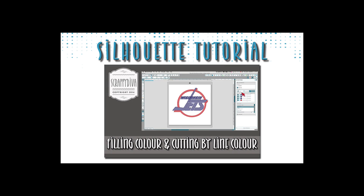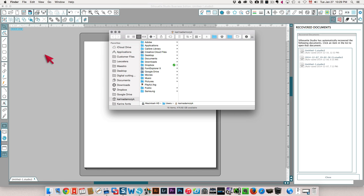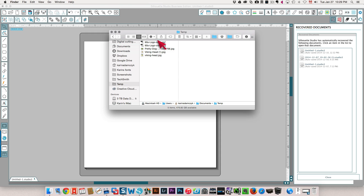In this video I'm going to show you how to fill shapes with color. First thing I'm going to do is open the file that I've been working on — this DXF file that I converted from using Adobe Illustrator.